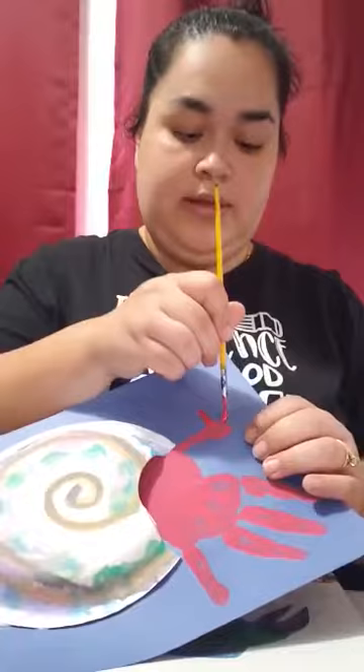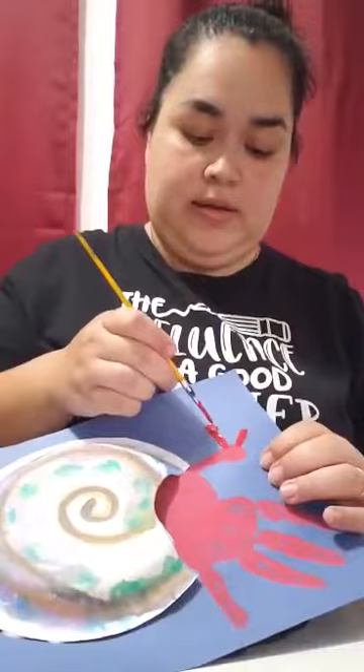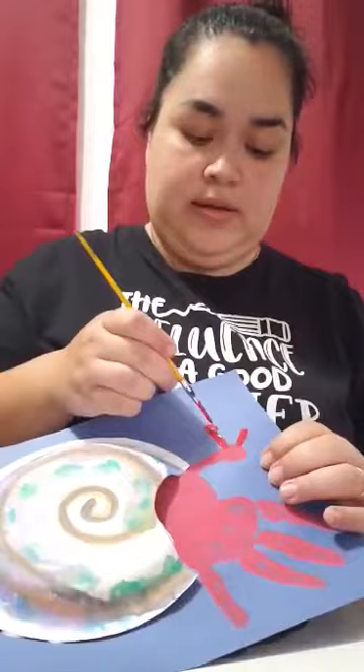And this is his head. For his head, you want to make his eyes because remember, his eyes come up. So you're going to use your paint to make his eyes, and we're going to make them up like this — and a circle. Just like that.